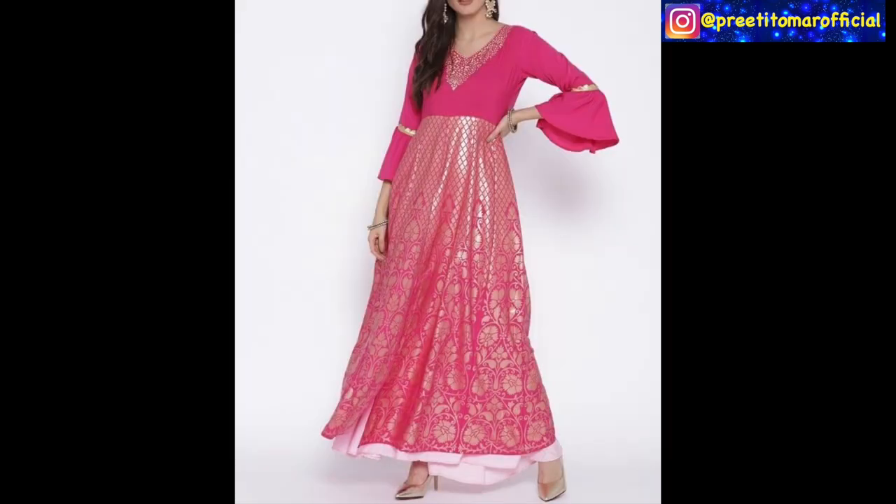This is a very simple gown so you can wear it for a lighter occasion. You can wear it with a wider shape in a tiny shirt, with ruffle sleeves, and put a little brocade fabric underneath. It has an extended lining which you can wear in contrast, suitable for any light occasion.